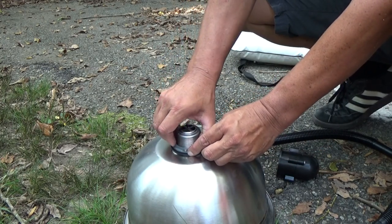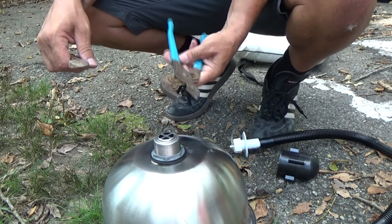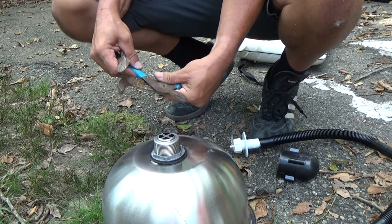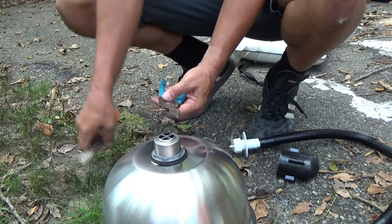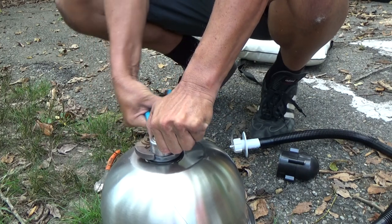And a pair of pliers. These are channel locks, and you can adjust them because they have channels in them, so they're called channel locks. That'll go on there like that so I can tighten that part. What happens is this part will start to spin, so I'll just tighten it down.